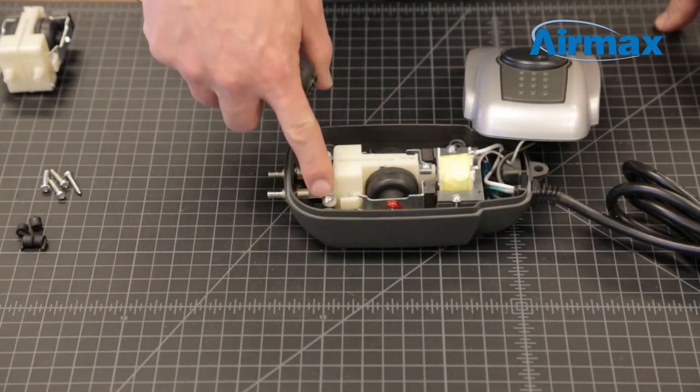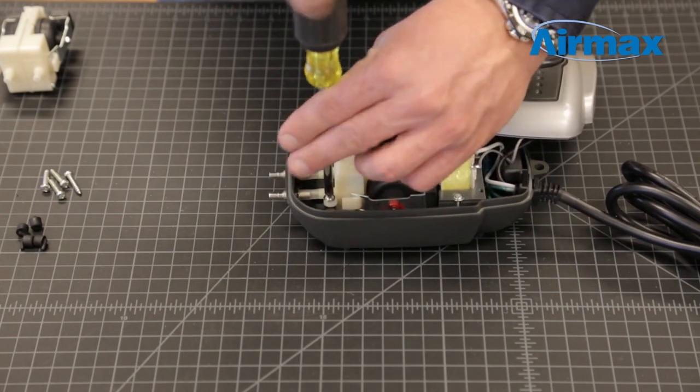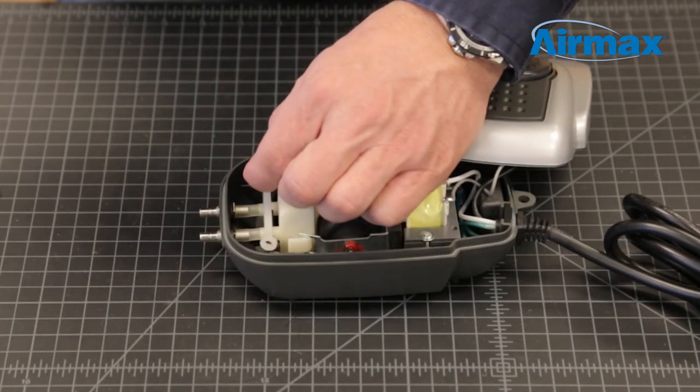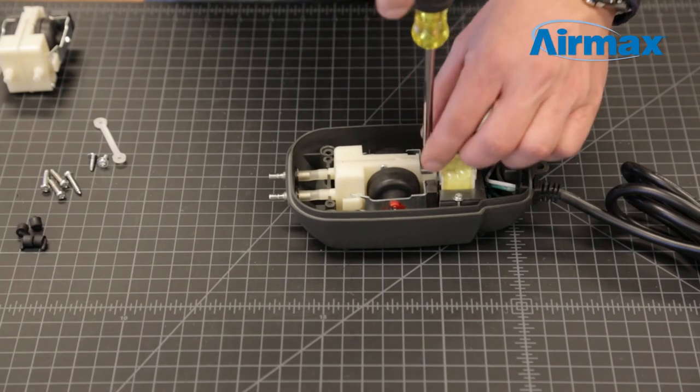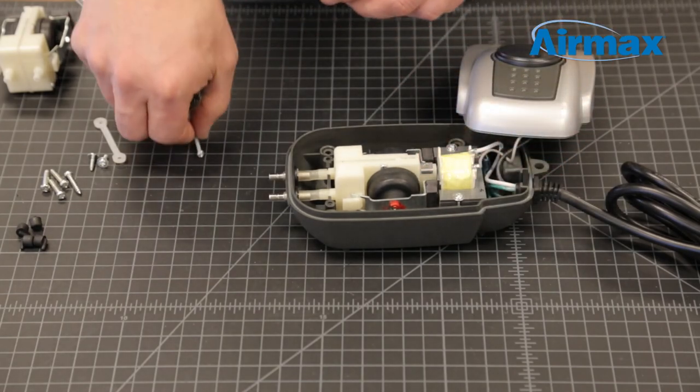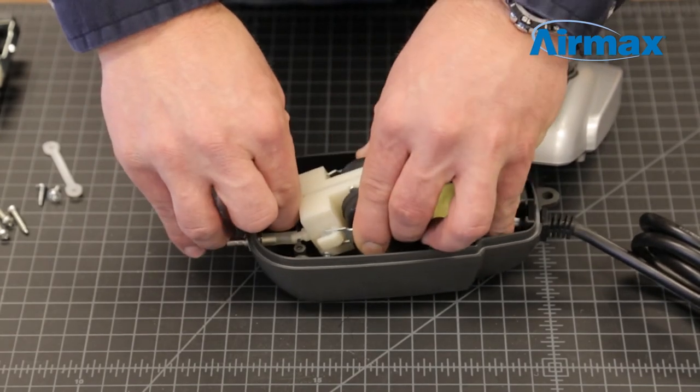Now remove the two screws securing the diaphragm retaining bracket. Then remove the mounting screw at the rear of the diaphragm assembly, disconnect the two air lines, and gently lift the diaphragm from the case.